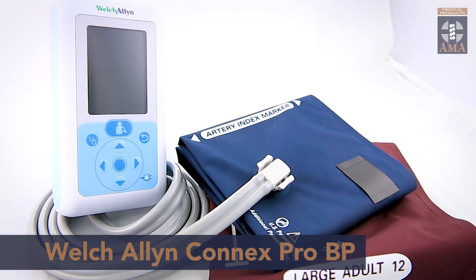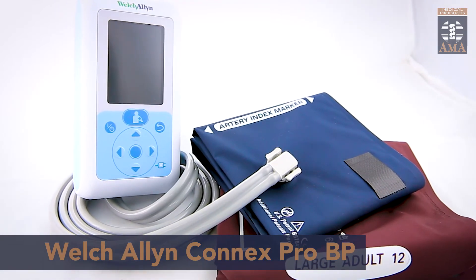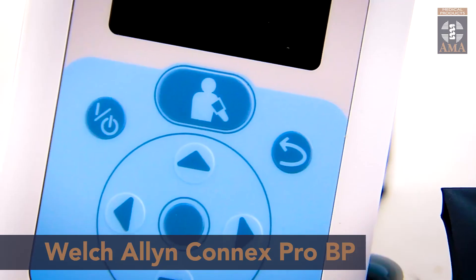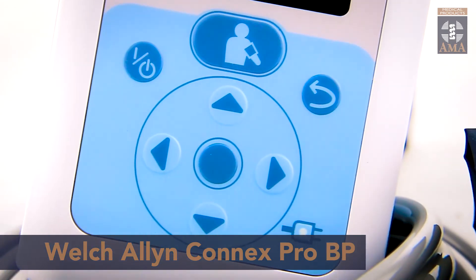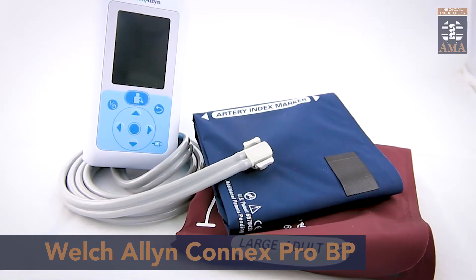It is available in configurations to suit your specific need. It can be used as a handheld device or can be attached to a wall mount, a desk mount or even a rolling stand. Its single button operation makes it very easy to use and it takes readings in 15 seconds or less, making measurement very quick and a very comfortable experience for the patient.